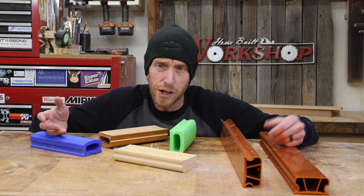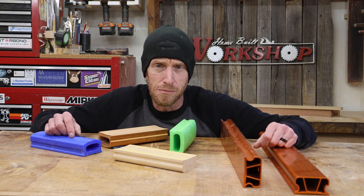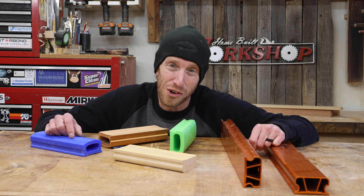Fretboard radius blocks — that's what we're going to talk about today. I'm going to show you some of the ones that I use and where you can get them. I'm Jeff, and you're watching HomeBuilt Workshop.